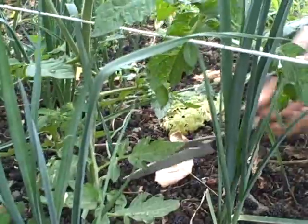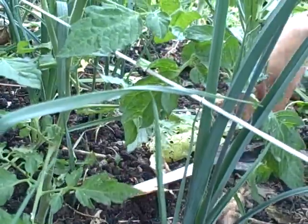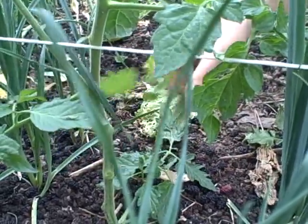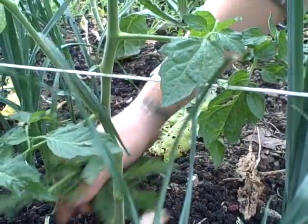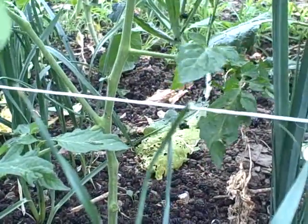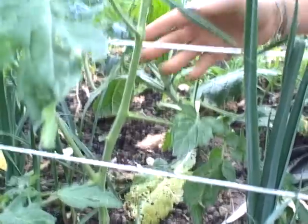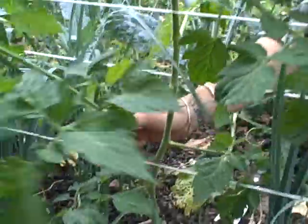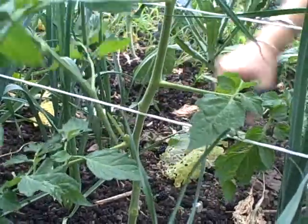Now I'm going to snip all of these off — right now I'm pruning a leaf and a sucker off. The theory is that below the first flower these leaves are just sucking up the plant's energy, and we want it to mostly produce fruit. We don't want to focus so much on the leaves, although the leaves are needed obviously to provide energy for the plant. So this right here is a branch that's a sucker, so we don't want that there. We're going to prune that off.